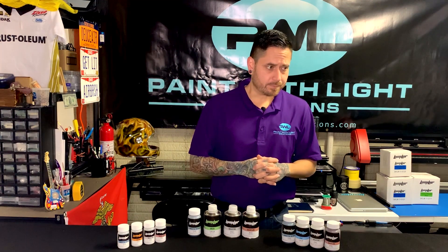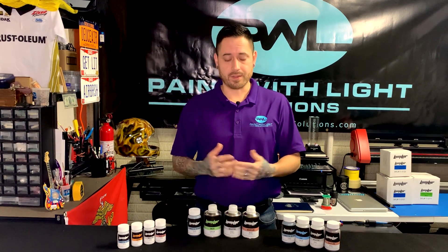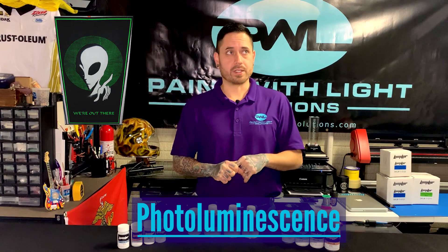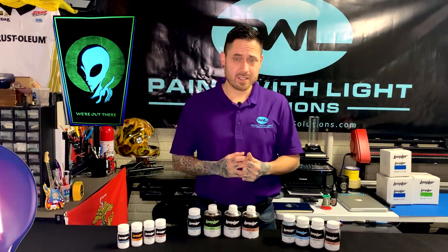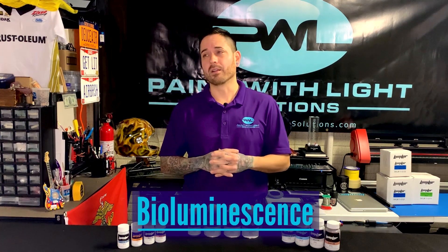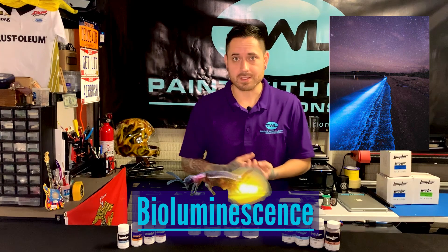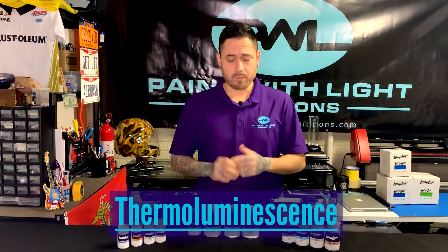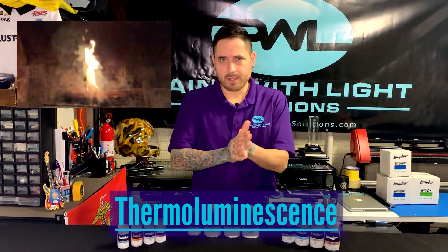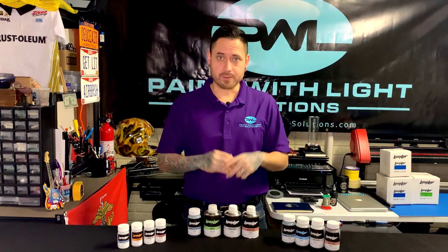To break it down a little bit, there are different types of luminescence out there. There is photoluminescence, which is charged by sunlight or black light to then give off its luminescence. There's bioluminescence, where you have bacteria life in the ocean or fireflies that actually produce luminescence as well. And you get into thermal luminescence, which is generated by heat — so heat can also produce light. But we're going to break down into electroluminescence.